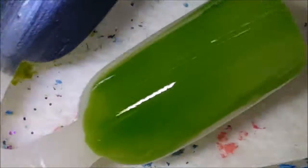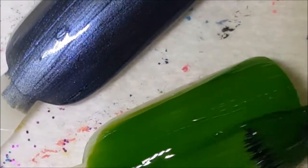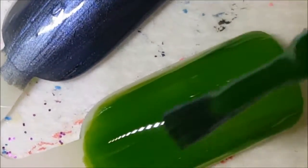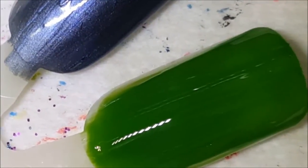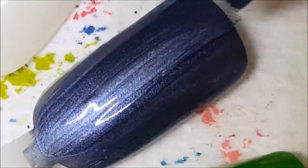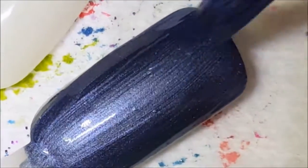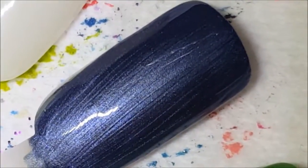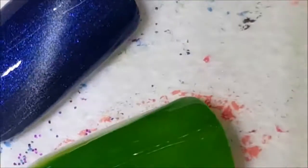Next we have Exotic Green with the second coat — that's two coats of Exotic Green. Now we have Charge It Up with the second coat, and we're going to use the magnet. With magnetic polishes you want a slightly thicker coat. Go ahead and put the magnet on top, and you can see it changed right there — it's a really strong magnet.